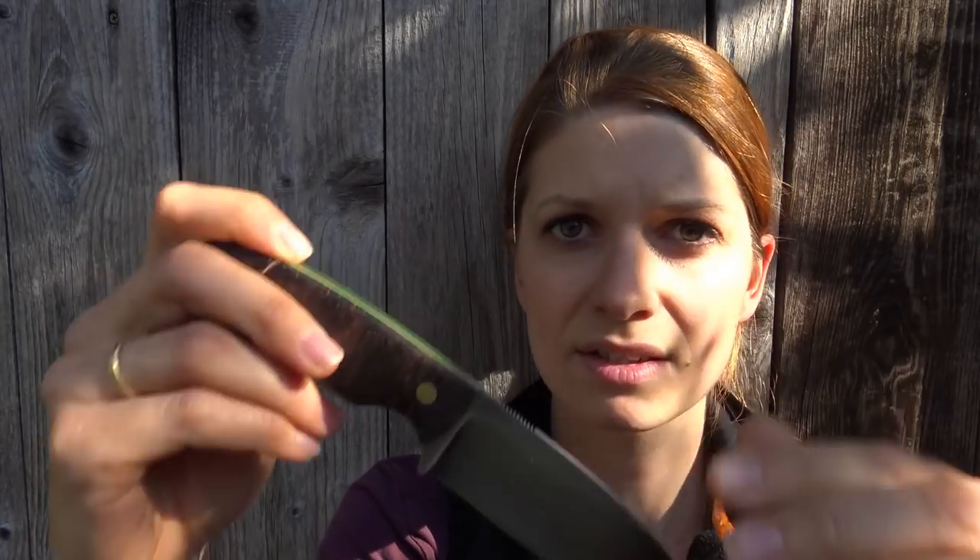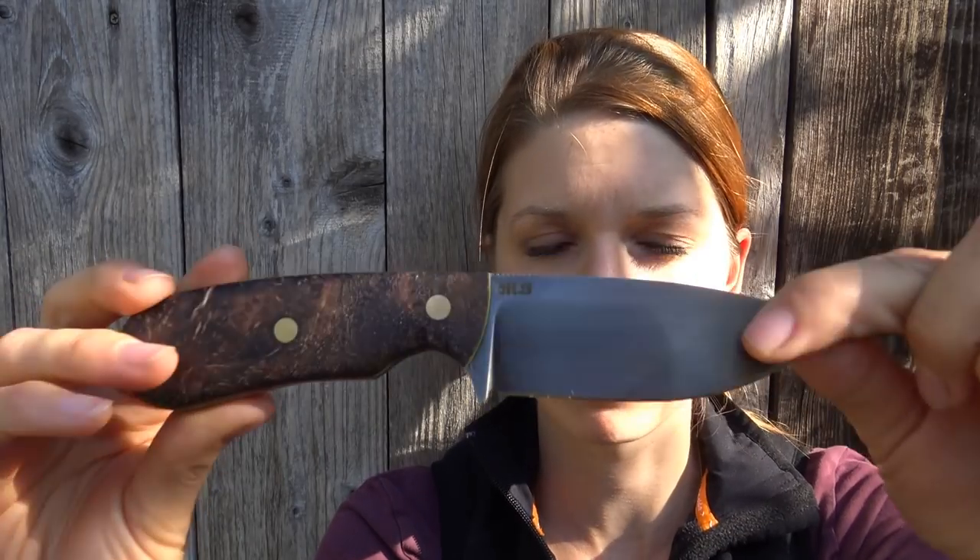I'm searching for the right word — it's not a pocket knife where you can fold the blade. It's a fixed, strong blade.